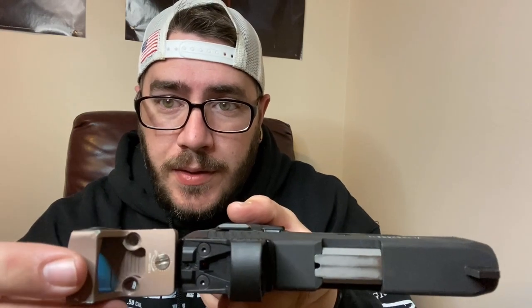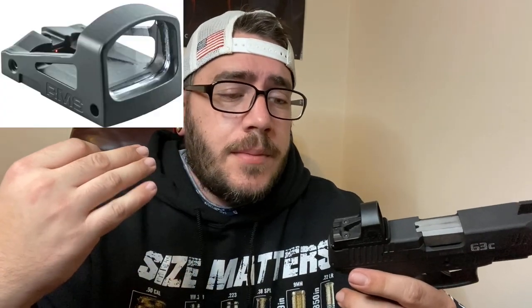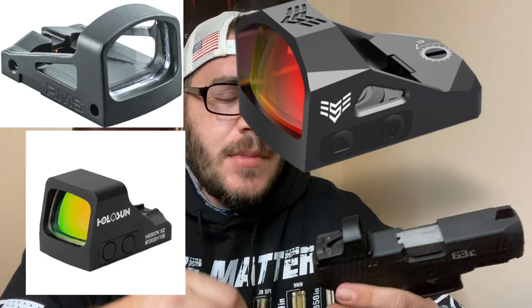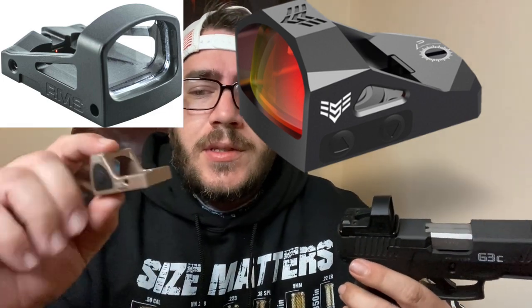If you compare the widths, you can see right off the bat that the Romeo Zero is much skinnier. So this is going to fit better on your G3C, 43X, 48, 43, Sig P365 — all those really small handguns. This is going to be the route you want to go, not necessarily just this one, but also the RMSC, the Swamp Fox Sentinel. There are a bunch of micro options because the full-size ones are going to overhang.